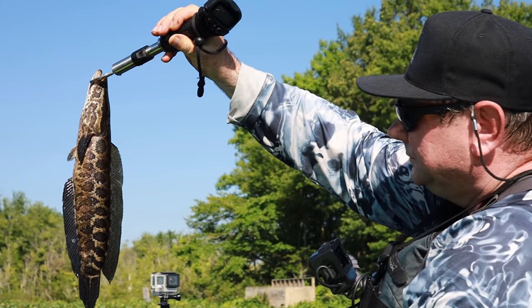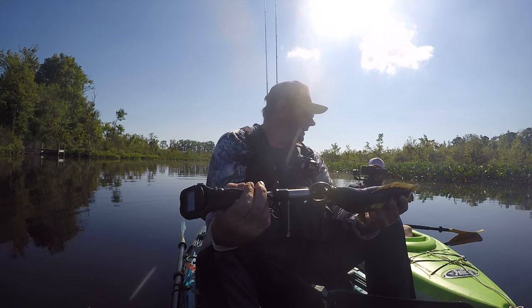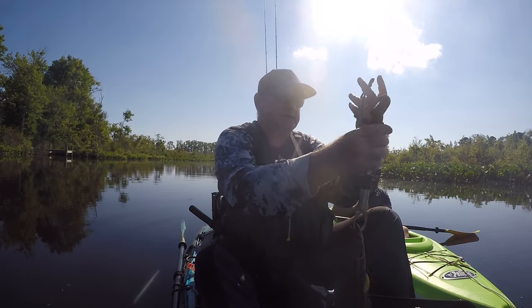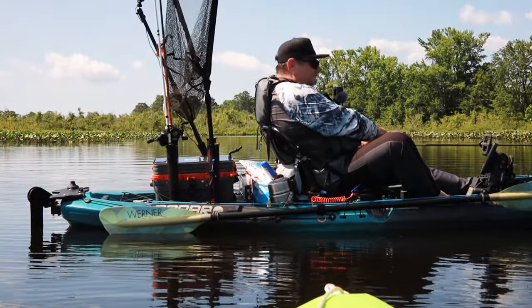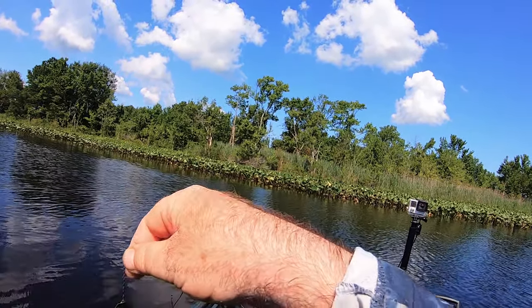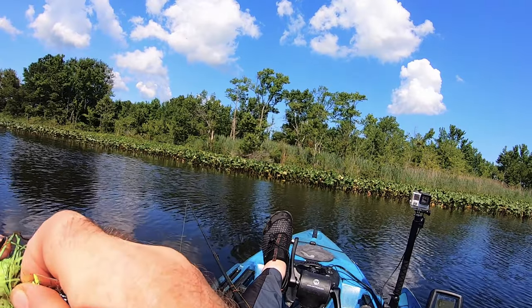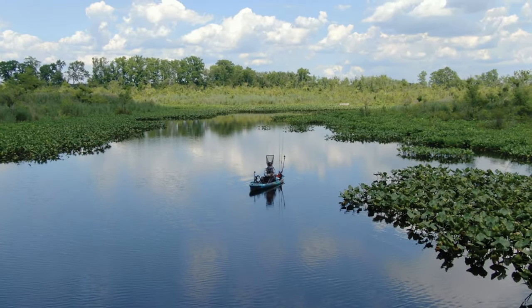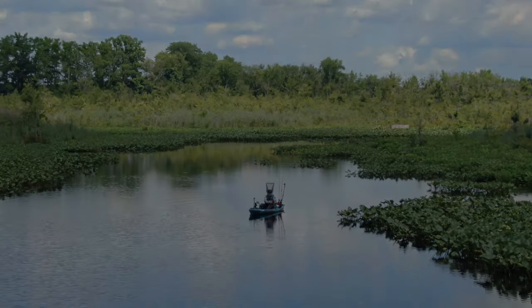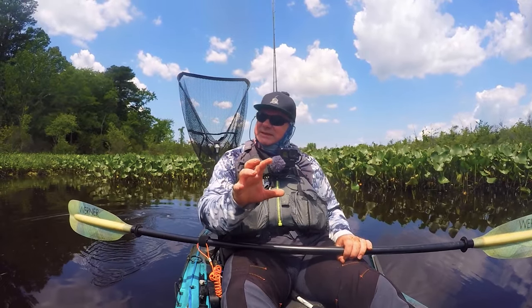Another one. Tiny dudes today. No big ones, but I hope we'll get one good size. That was a big snakehead — into the grass right away. It felt really good. When it hits noon, everything starts slowing down.